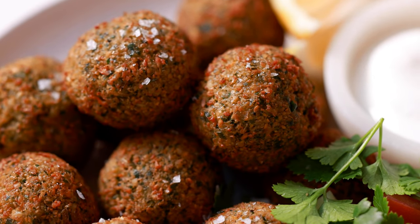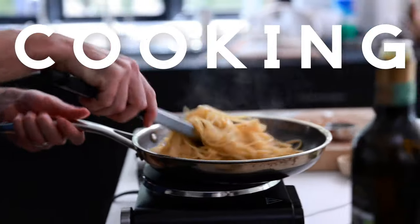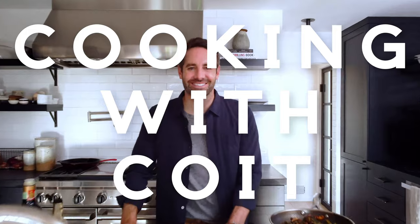You won't believe how easy it is to make super delicious falafel at home. I'm Justin from Cooking with Coit. I specialize in clean comfort cooking. And remember, if you love this video, make sure you hit those like and subscribe buttons. Let's get started.